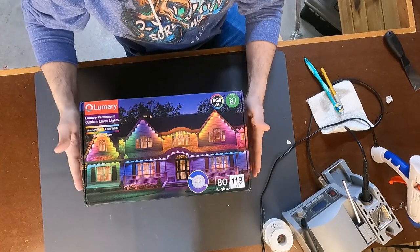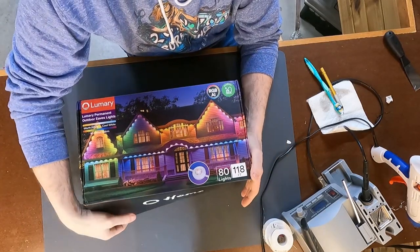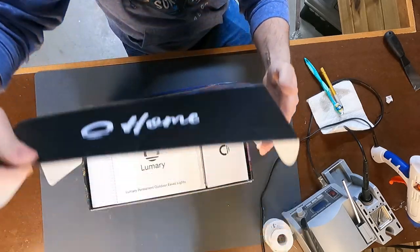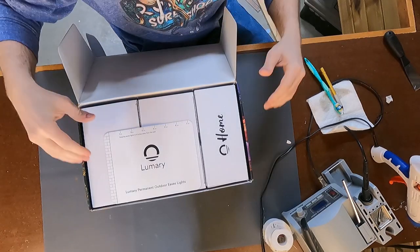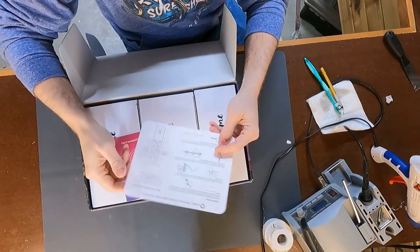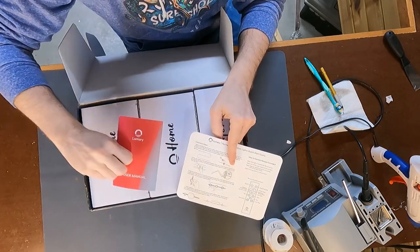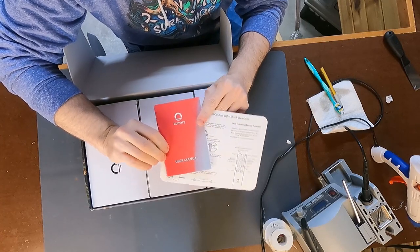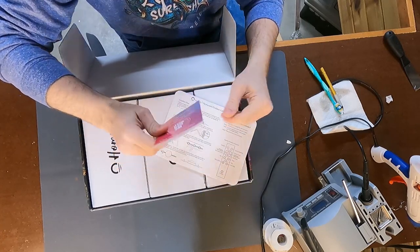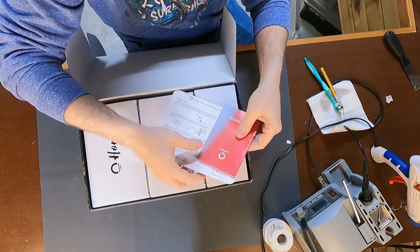This is the nice package that the lights come in — a nice full color package. They put a lot of effort into the outside packaging, so you can hope that they put effort into the actual product as well. It comes with some installation instructions and a little booklet for how to use the app, and that's where the bulk of the functionality of this system comes from.